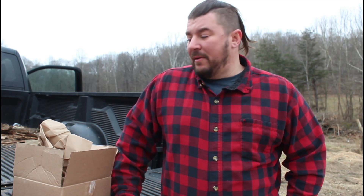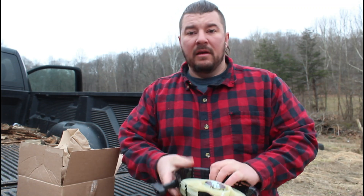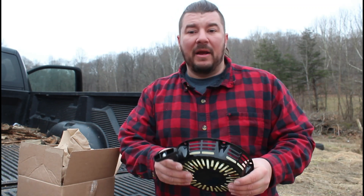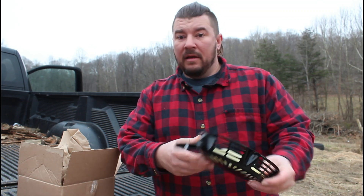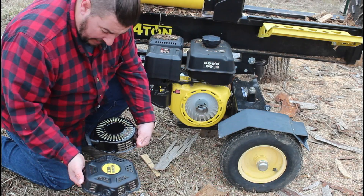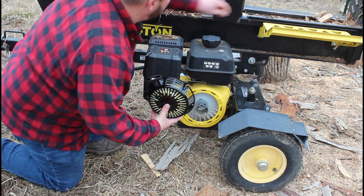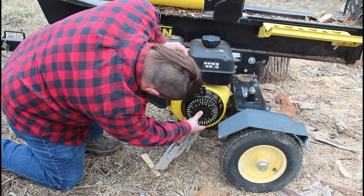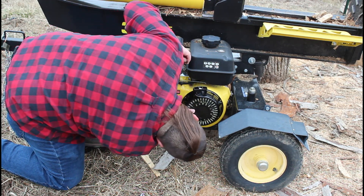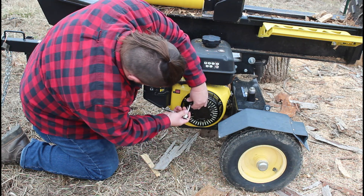To buy a replacement part I did a quick search on the internet and I found this company called V Power Equipment — it looked like a direct replacement and it looks pretty good. Shipping was fast; I ordered it last week and got it back in less than a week, so that's really good. I'm always nervous when I buy parts online. The replacement cover is shaped a little different than the original, but the bolt holes match up, so that's good. Let's go ahead and bolt it in and see if this thing will crank.